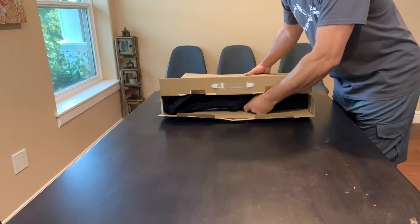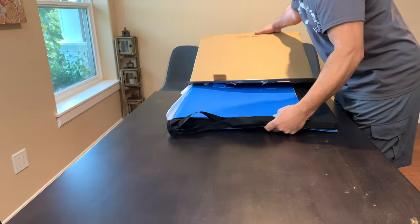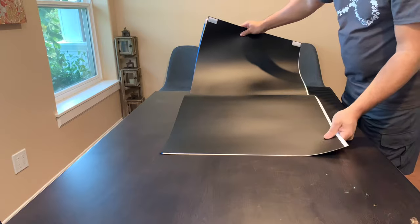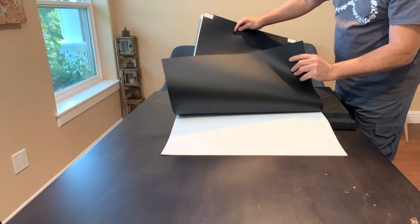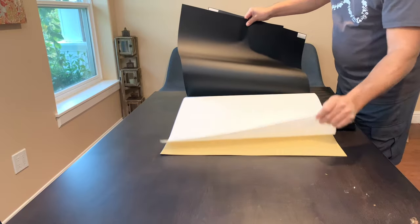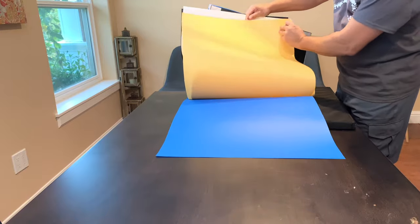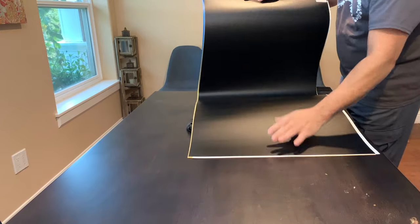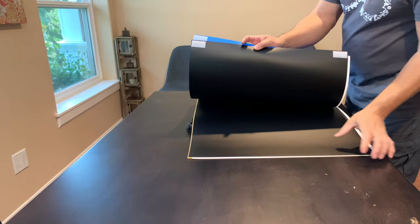All right, let me get this out of the box and show you. That's all in the box, and it comes with backdrops to put inside of the light box — we've got black, white, brown, and blue. Pretty cool, and they also come with velcro on the ends so you can stick them inside the light box.